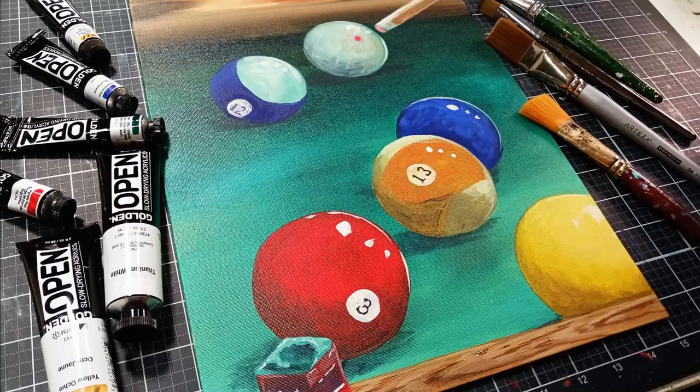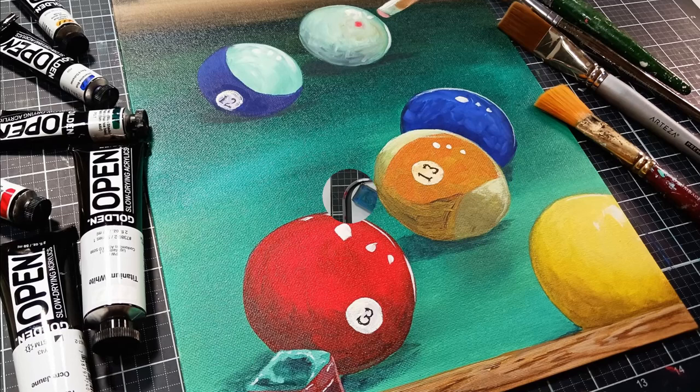Hi there, Lindsay here, The Frugal Crafter. Today I'm going to show you how I painted this acrylic painting of some pool balls for a friend.